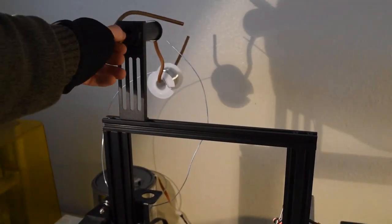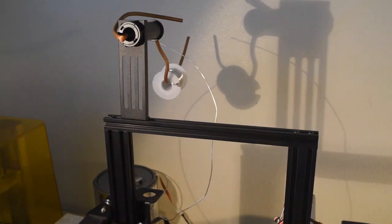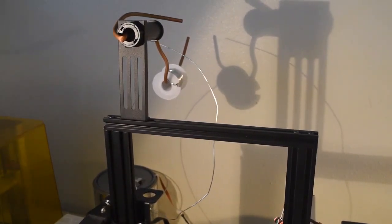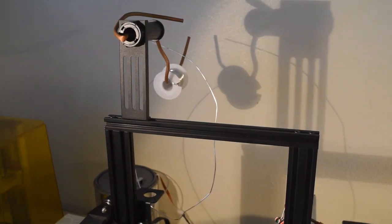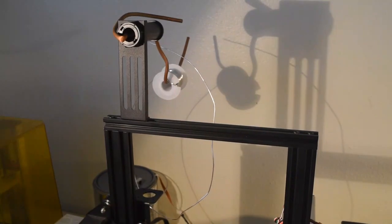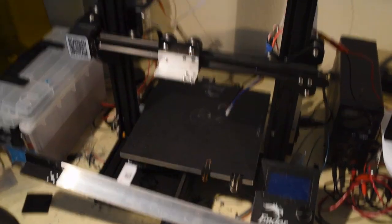Something else that I didn't mention in the bill of materials: I have this sort of trash spool holder here made of bent copper wire. Really anything will do, but metal wire spools don't typically come in the spool diameter required for typical PLA spools — it's just a little smaller — so I just needed some minor modification there.